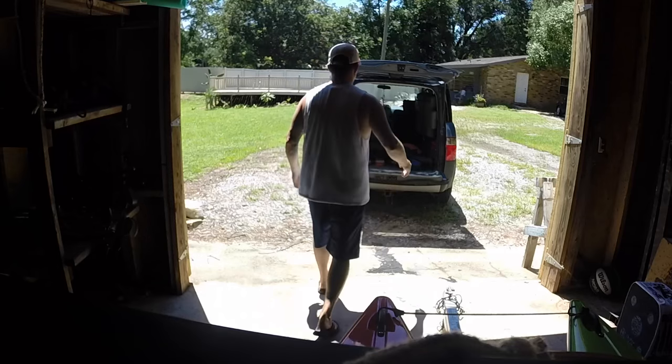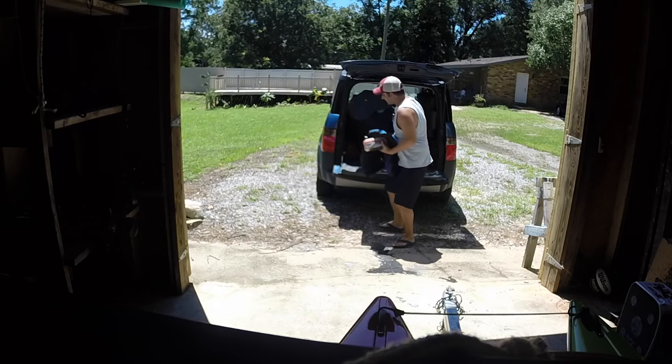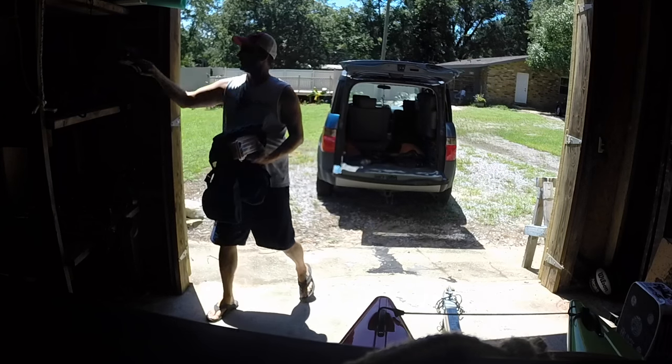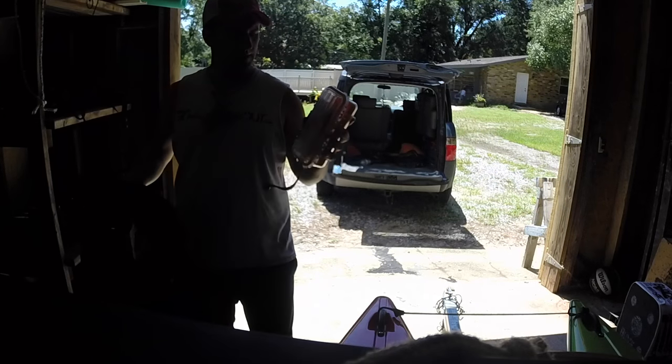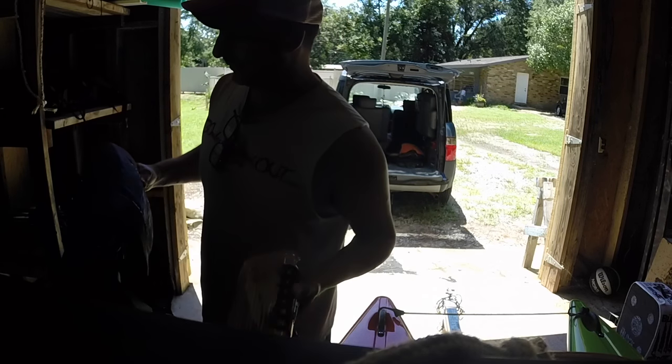Looks like I have a pretty good sized parking lot — the place I want to try out. Might as well try the trailer. This is what I want to take today. Each little box like this, that's it. Whatever we catch with it is what we catch with it.